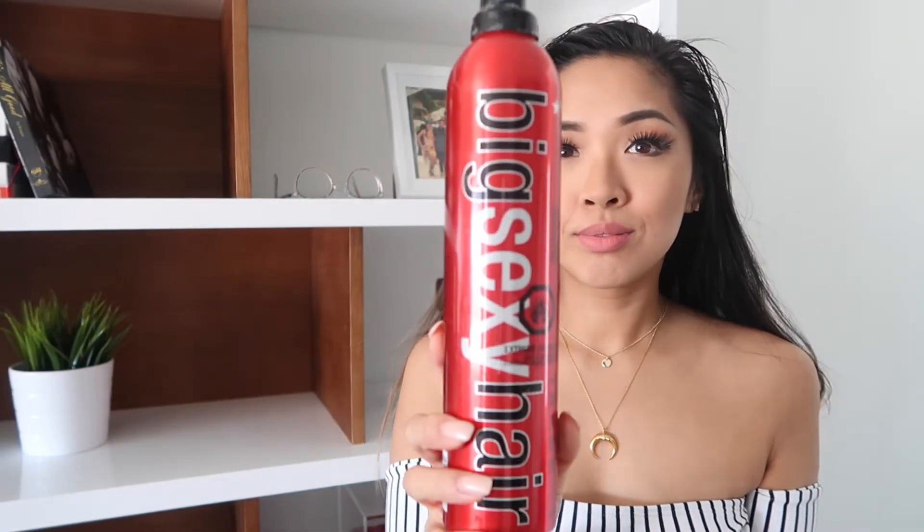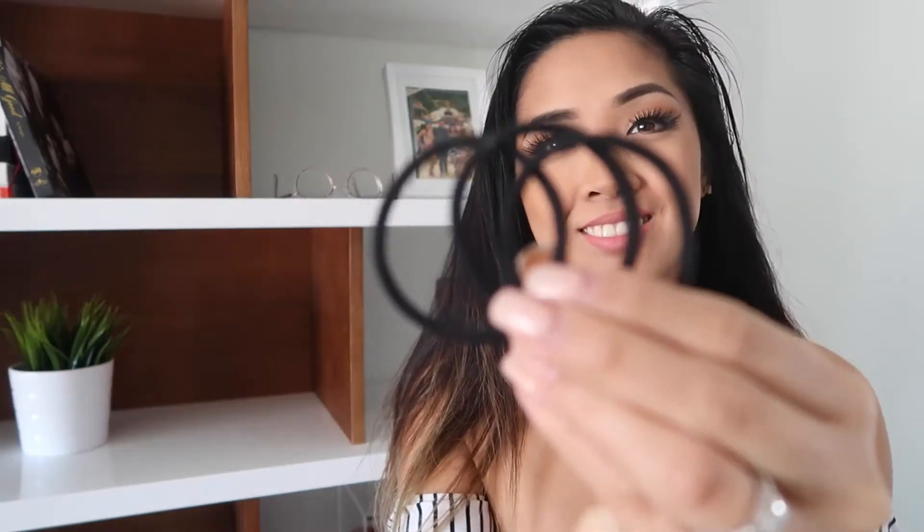All you need is some hairspray and some hair ties — you'll need one, two, and three. And if you're like me and you have those annoying baby hairs that just stick out and don't want to stay in place, it's probably easier if you dampen your hair with some water before you start. So now my hair is all dampened and ready to go, and my baby hairs should be a little bit more manageable.